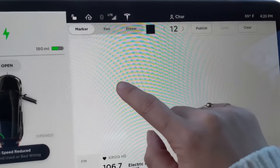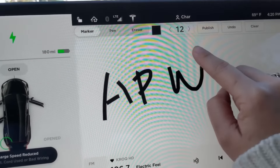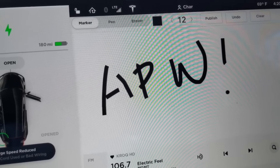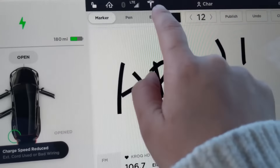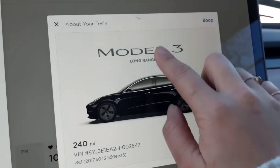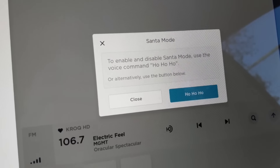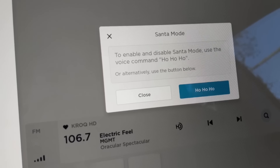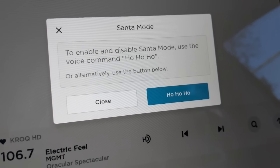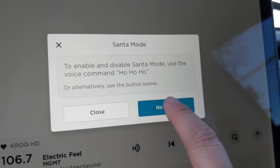It's a drawing board — very cool! And you can enable and disable Santa mode using a voice command: 'Ho ho ho!' How hilarious — let's activate that.